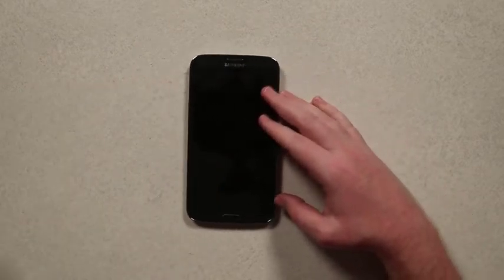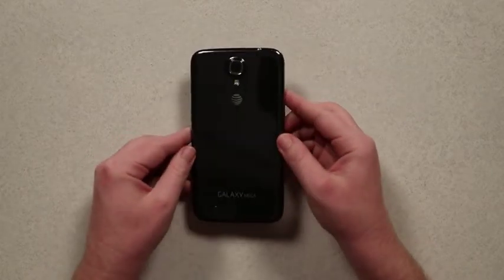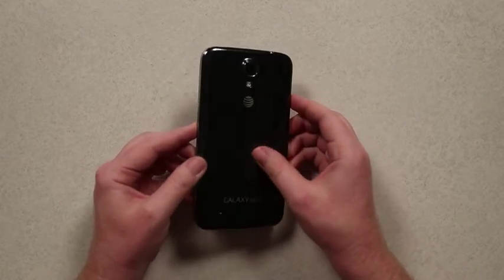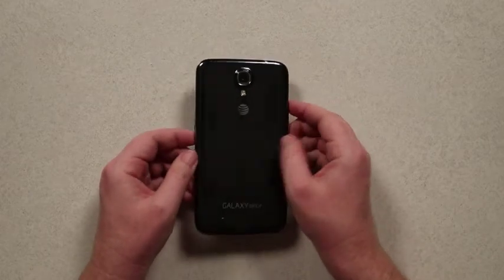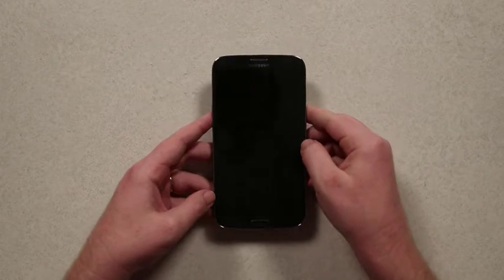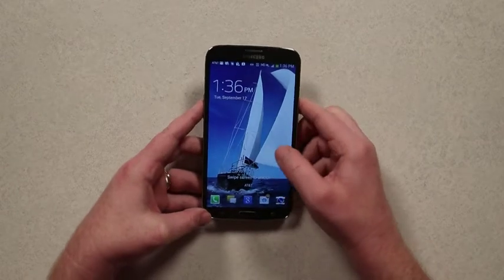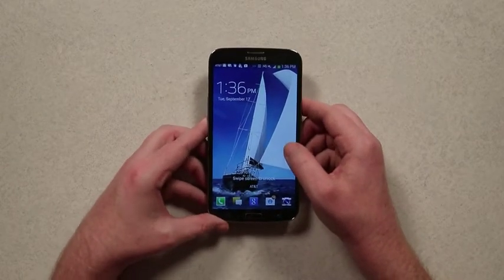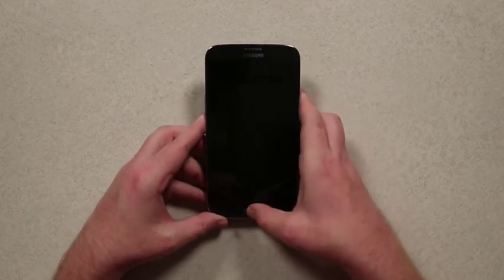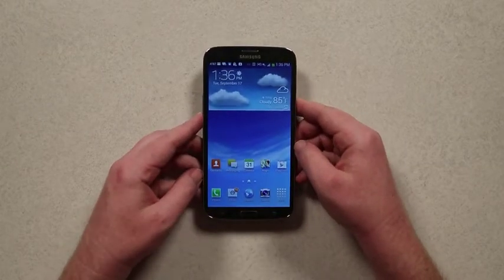So once you get over the sheer humongousness of it all, this looks to be a fairly typical Samsung phone with the somewhat cheap feeling back. You've got the camera lens poking out a little bit there. It won't quite fit in all of the pairs of pants I own, and in some pants it feels a little strange to walk with at sheer bigness, so be aware of that.